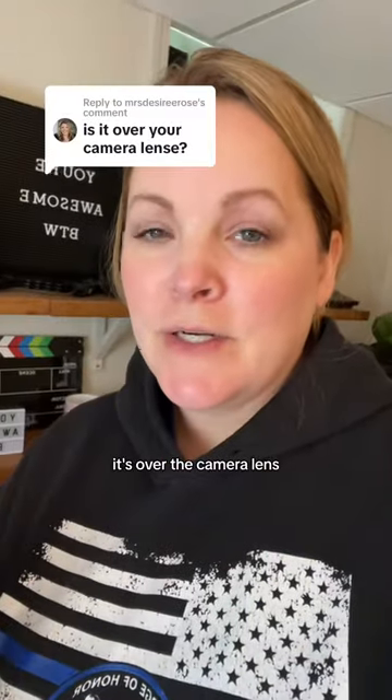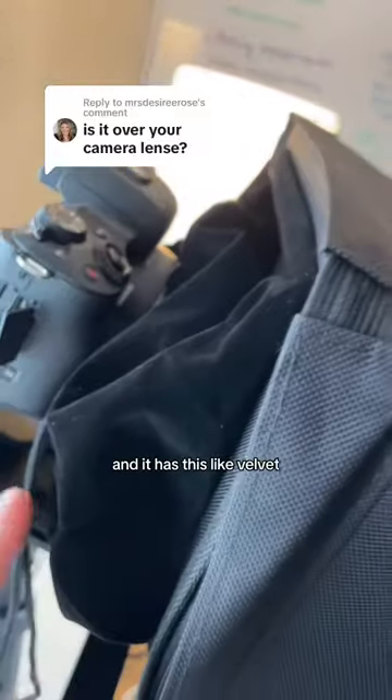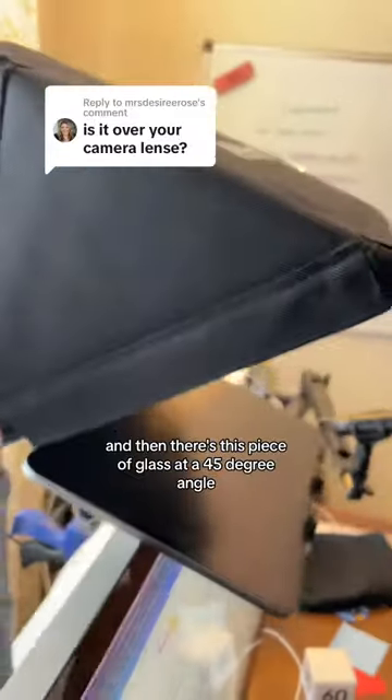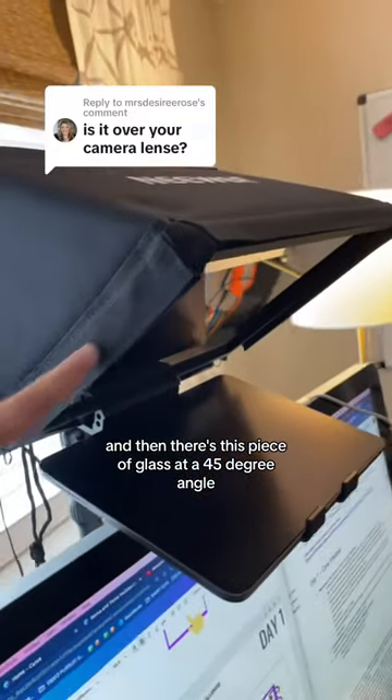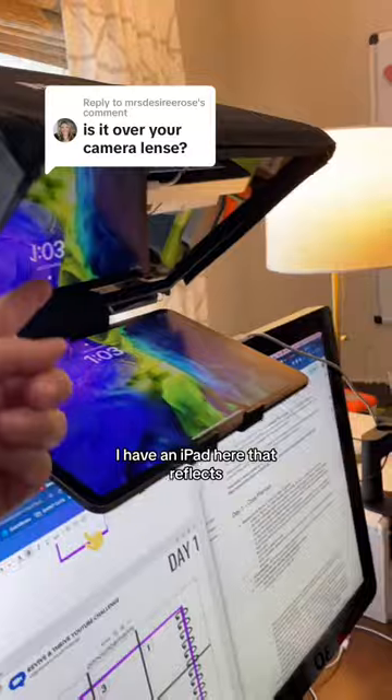Yes, Desiree, it's over the camera lens. Let me show you. The camera is here and it has this velvet-like hood type thing. And then there's this piece of glass at a 45-degree angle. I have an iPad here that reflects.